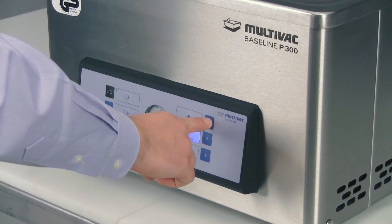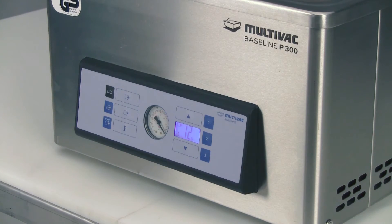To use your new program recipe, press the number 1 button at any time and your settings will be recalled and you are ready to package your product.